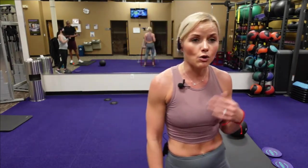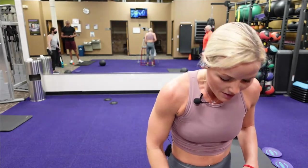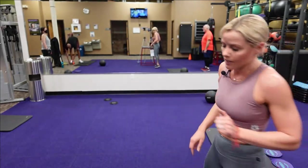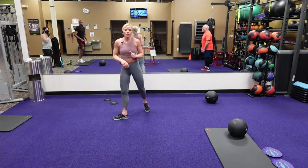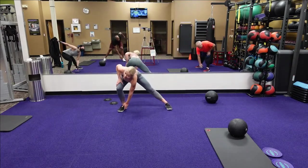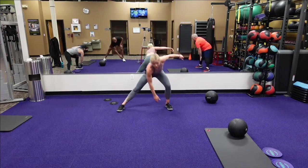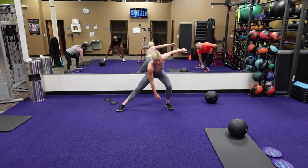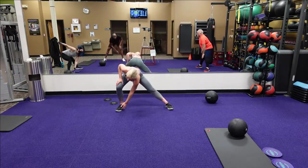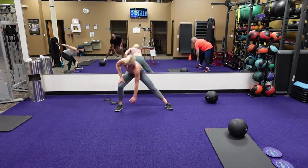We're going to go back into our warm-up again because people's heart rates dropped. We're going to warm up the body again. We're going to do alternate side reaches — here we go, keep that chest up, keep those legs in place. You're alternating touching, getting that heart rate up again. Keep it going.